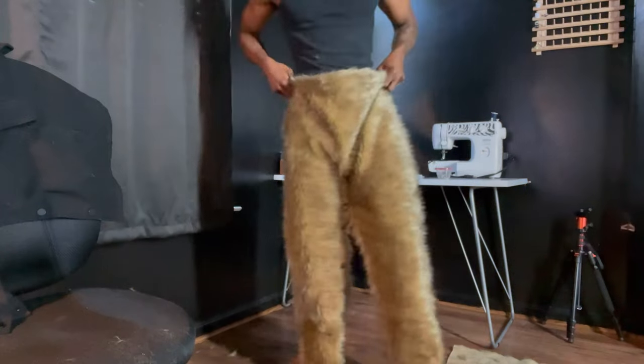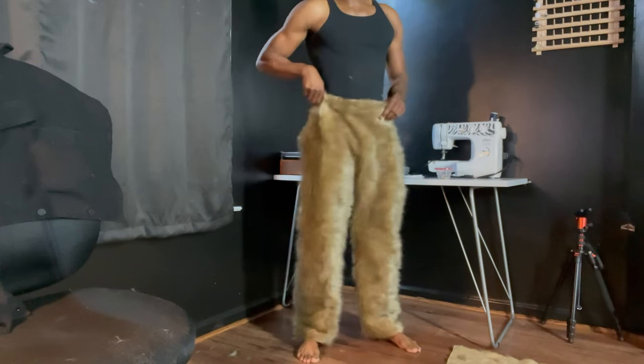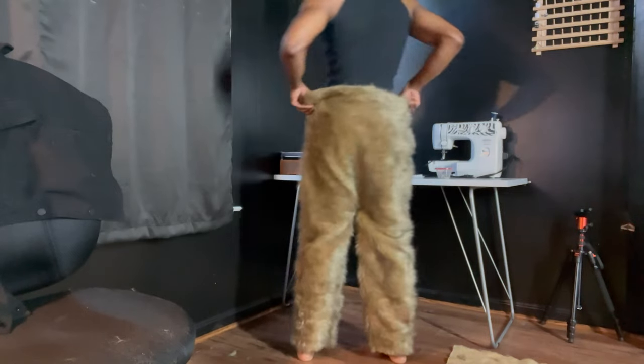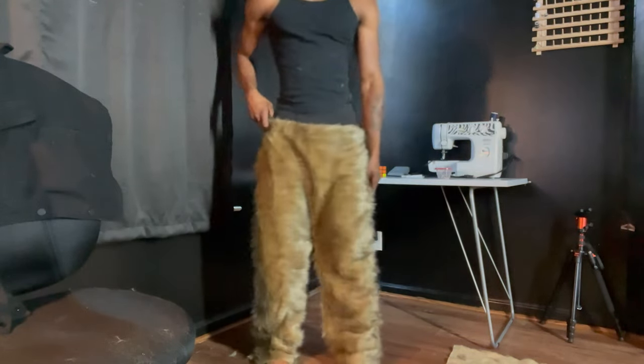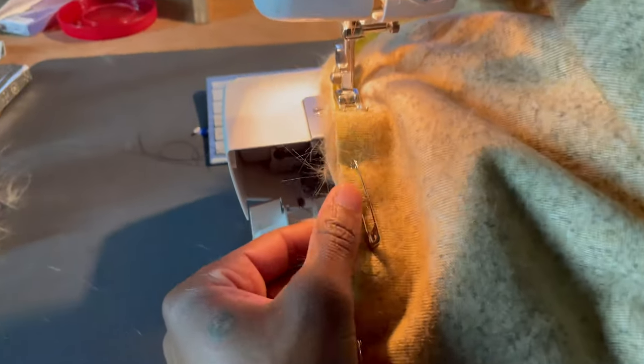Let me show you real quick — this is some fabric I got from Walmart, just some faux fur fabric. As you can see, my studio is a mess. Basically I just drew pants — that's as simple as it gets. Here they are, raw, just no tailoring, nothing. You just want to simplify it as much as you can: draw some pants and make a pants-shaped faux fur fabric.